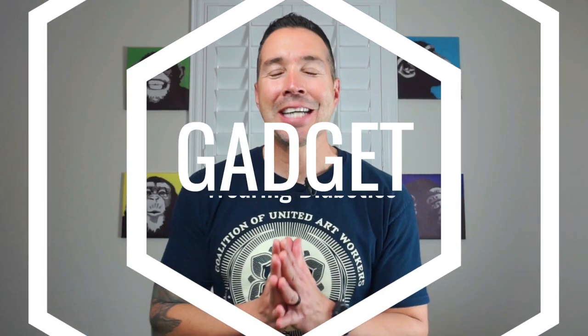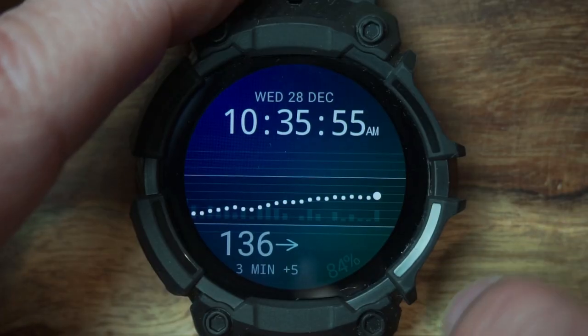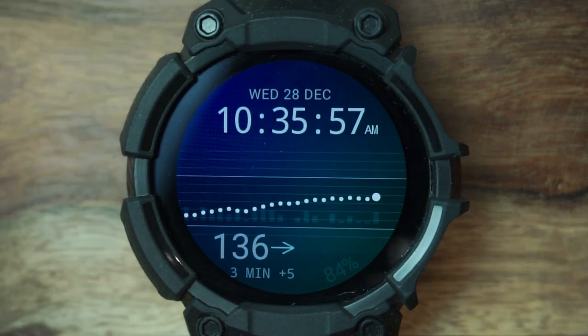Welcome back, all my gadget-wearing Type 1s, Type 2s, MODIs, and LATDAs. Hey, I'm Ben — I'm a paramedic firefighter and a Type 1 diabetic. Are you having trouble finding an easy app or tutorial to help you view your CGM readings from your smartwatch? I've got an easy solution for you. Smartwatch wearers, are you ready? Let's get into this tutorial.